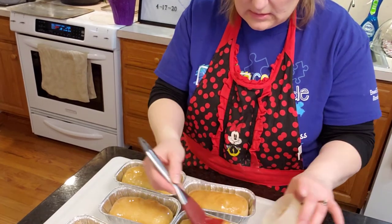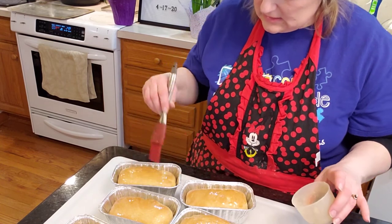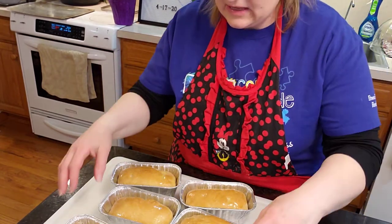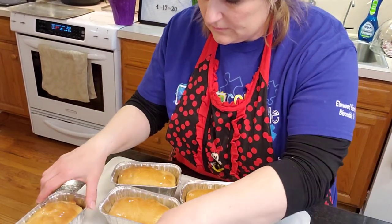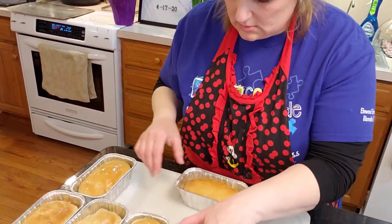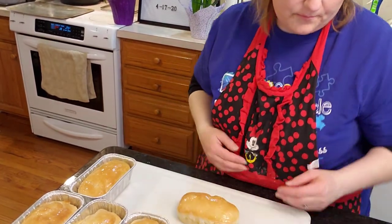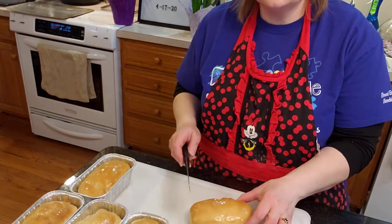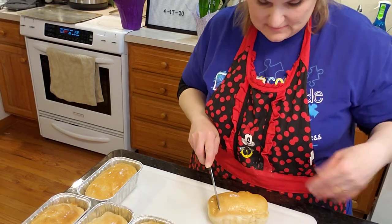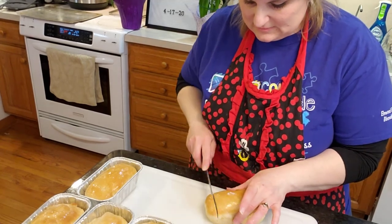When you cut bread, you have to use a serrated knife because if you don't, it'll just clump — it's bad. You can flip it. Woo, it's hot!